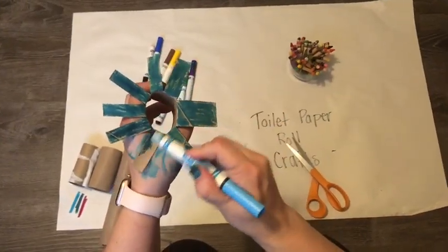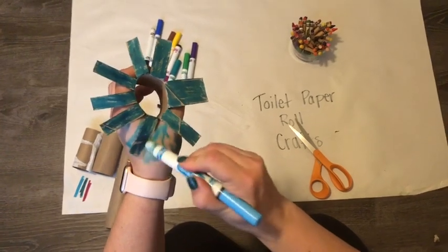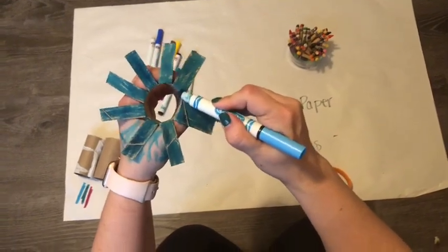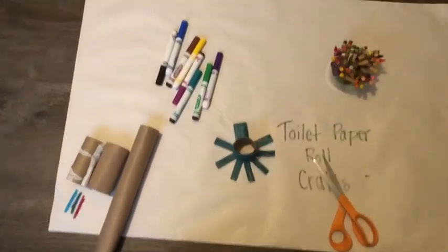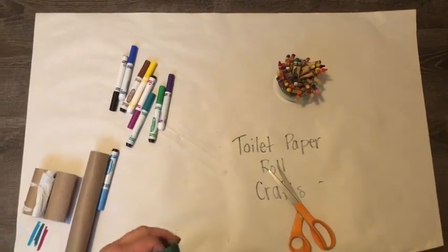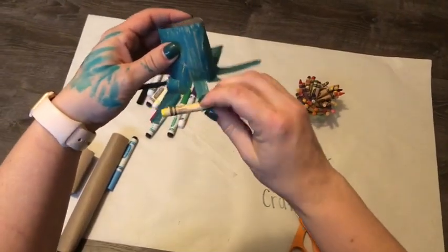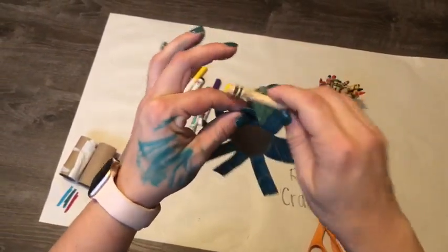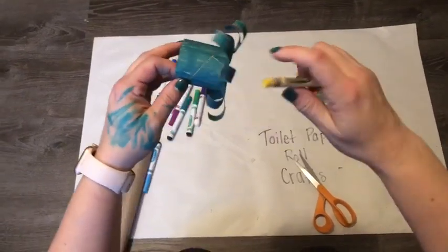I'm almost done coloring the underside of my octopus's legs. Starting to think he might need a name, but I haven't figured that out yet. You can see I got my hand nice and messy, but that's okay — that's what happens when we do arts and crafts, and it's okay to be messy. Now I'm thinking he would look really cute with a little bit of curl to his legs. So I'm gonna use my crayon because it's thinner and kind of roll each leg a little. It looks like the marker made it a little wet so it's rolling really nicely.